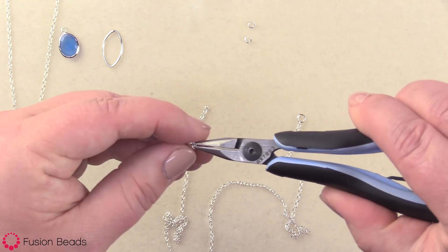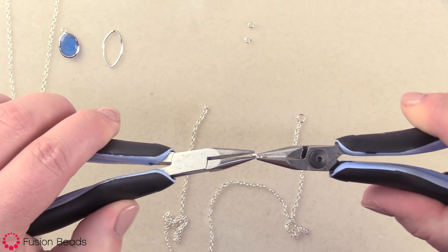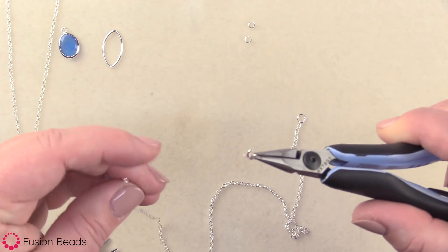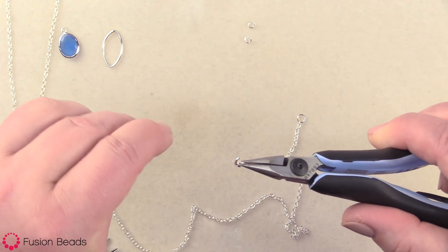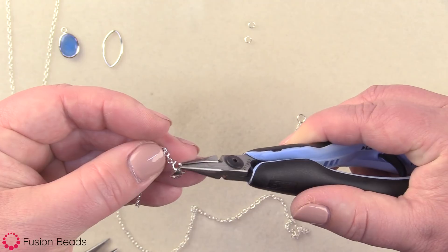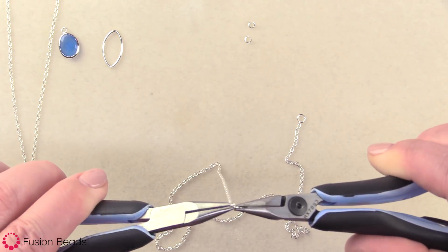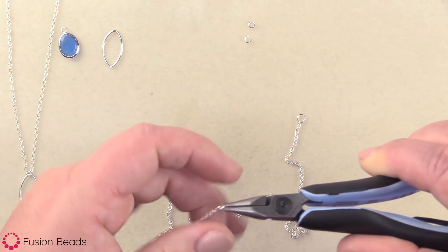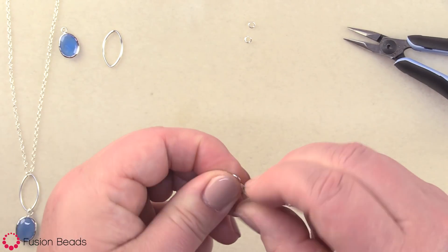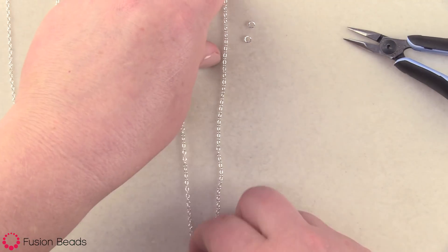On the lobster claw clasp, this clasp actually comes with a ring, so you didn't need an additional jump ring, which is kind of nice. In the same fashion as I did the jump ring on the other side, I'm just gonna take this and slide it through the last link of the chain, and then close it. My chain was already cut to 18 inches, so I didn't need to cut that — it was already set up for the perfect length for me.